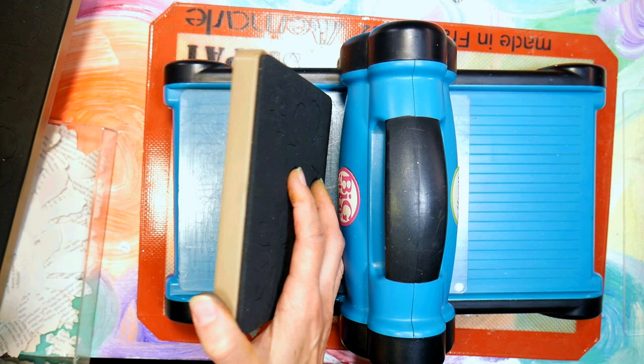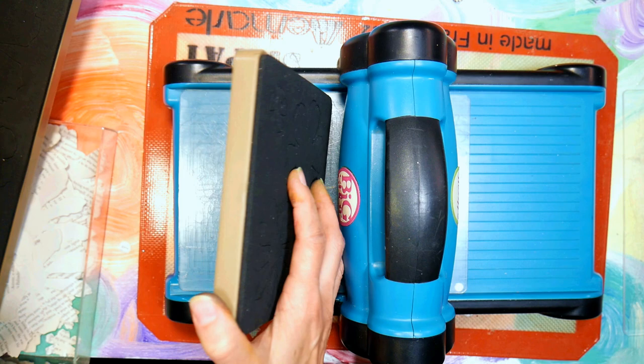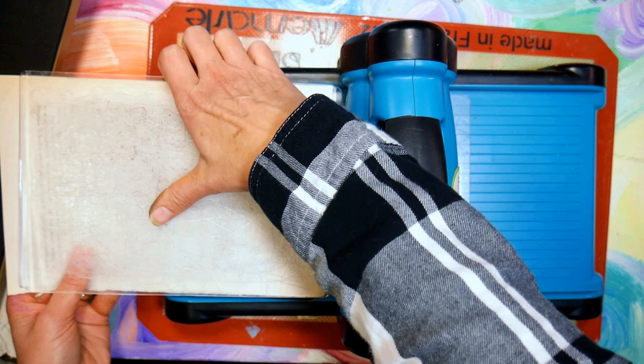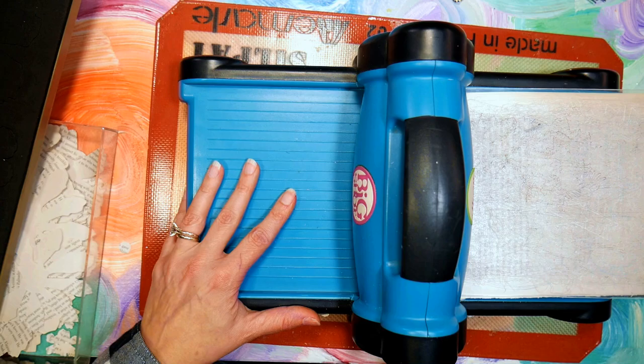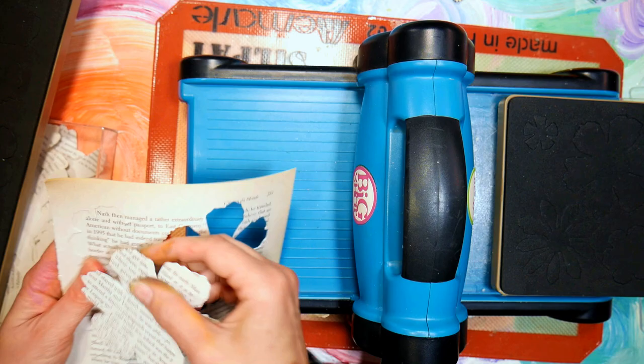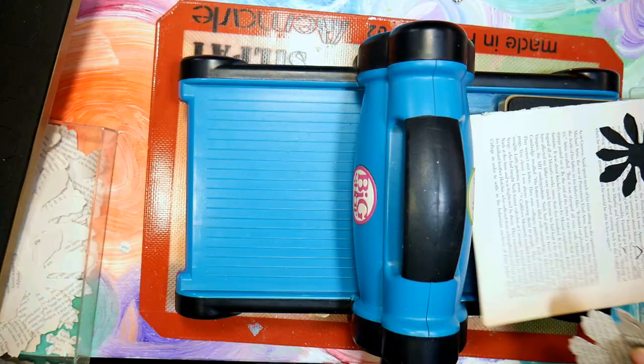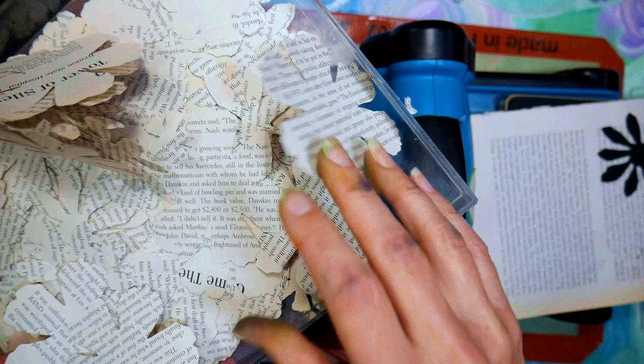Somebody asked me how to use quick dies because they saw me share them on my thrift store haul. So use your die cutter machine - most die cutters will have a thick enough space for this to go through. You put a pad underneath, a cutting plate underneath your die, and a cutting pad on top, and then you crank it through, and that's all there is to it. Now my die cutter is really old - it's probably about 15 or 16 years old. I'm taking these flower pieces and putting them in - I can do four sheets at a time, so it really makes quick work of this.